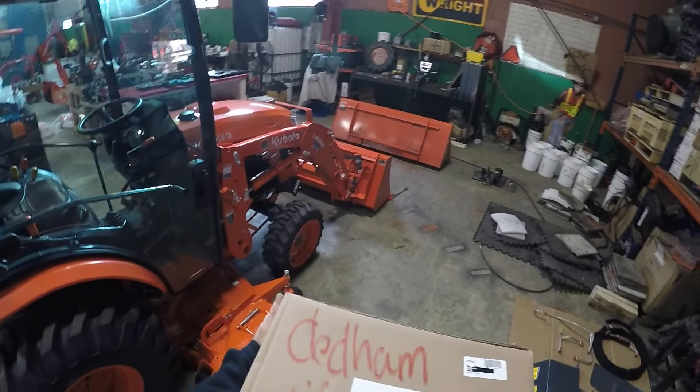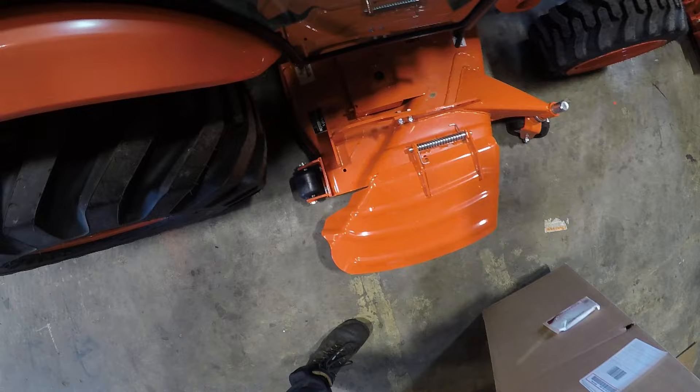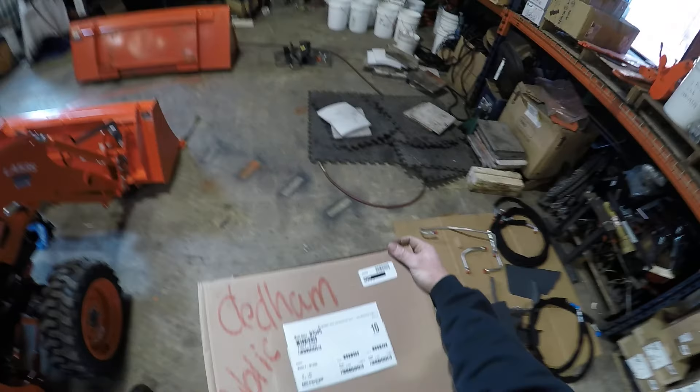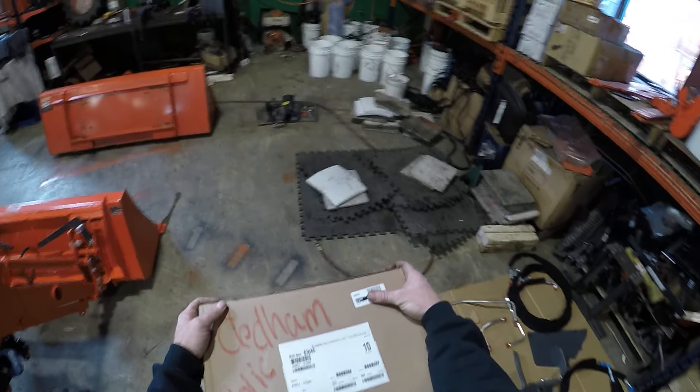Looks like here we have an LX3310, RCK6030BB mower deck. Here we have a boot kit B3046.